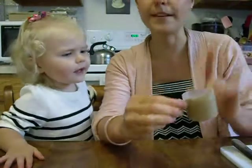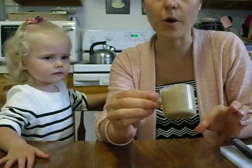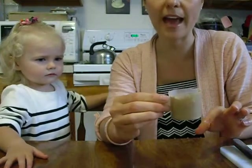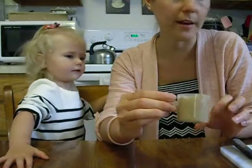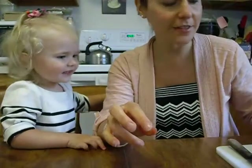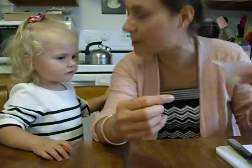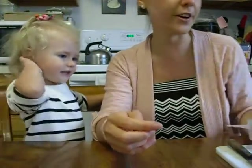Of course, we have some nut butter. Hayden likes a combination — you can use whatever you want. She's got a little bit of both cashew and almond, whatever we have in the fridge she likes. And there are little bits of cashews and almonds. These are going to go on top as garnish.